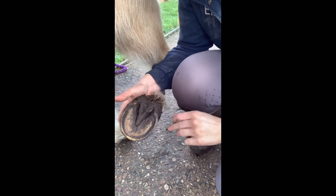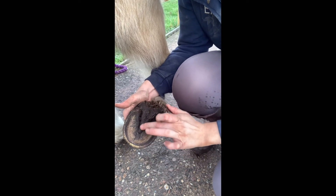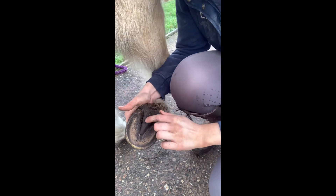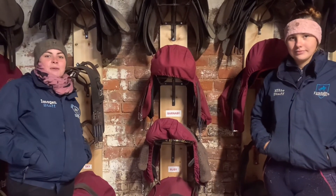Then we have the bulbs of the heel, we have the bars, we have the frog — which is the triangle bit in the middle — and then this little dip that is in the frog, we have the cleft of the frog. So that's your parts of the hoof.